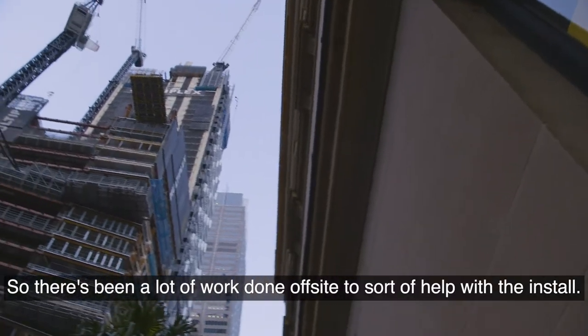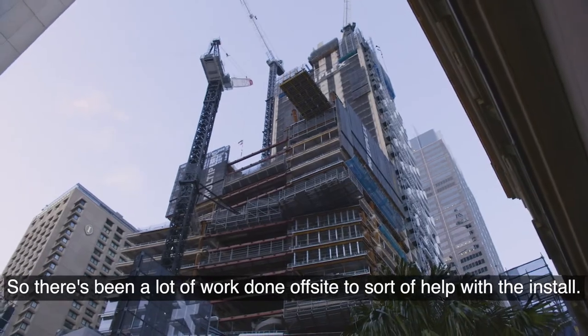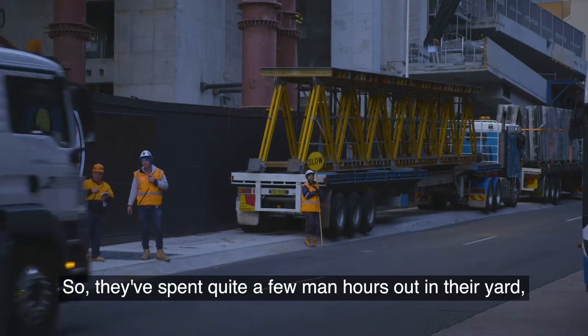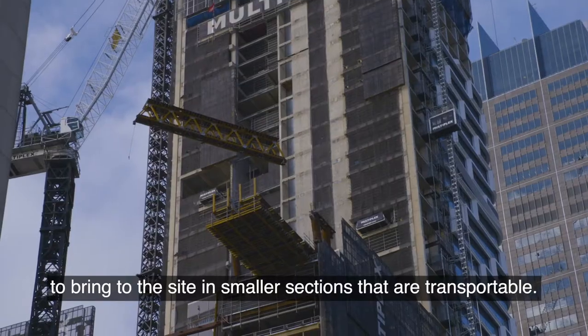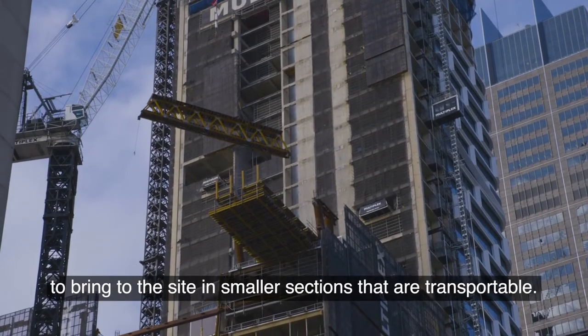There's been a lot of work done off-site to help with the install. They've spent quite a few man-hours out in their yard putting it all together, and then stripping it apart to bring to site in smaller sections that are transportable.